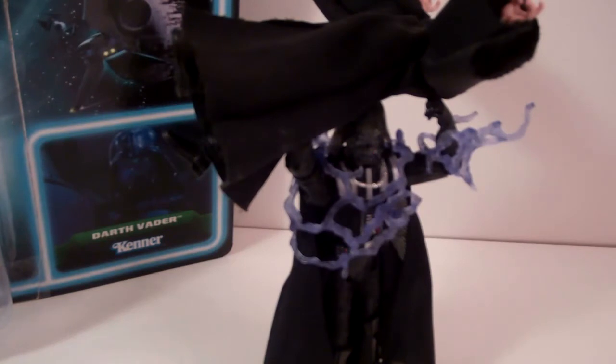Here he is holding the Emperor. This is really cool — one thing I really liked. I definitely didn't think that he'd be able to hold him, and I tried it a couple days ago and it worked right away. I just tried it again and it worked perfectly. He looks cool — this is a great way to display him on your shelf.